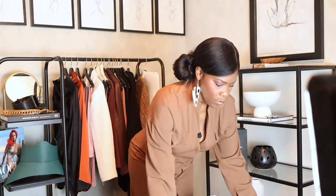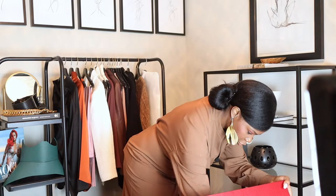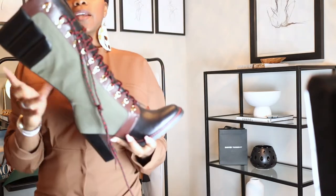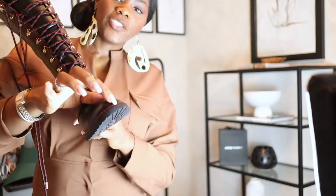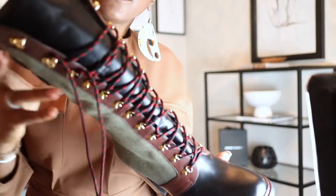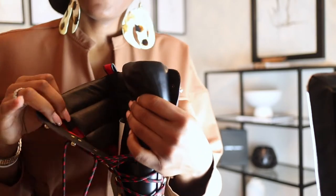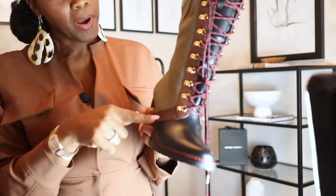Let me pull out the one I already took the string out of and bring it to the camera so you guys can see. Here's the boot — it has red stitching here. The laces are red and black, and inside there's a checkered print. There's green canvas here, some brown here, and then the infamous red stripe up the back.